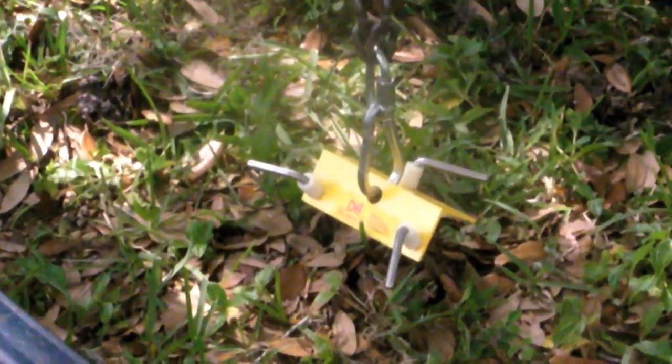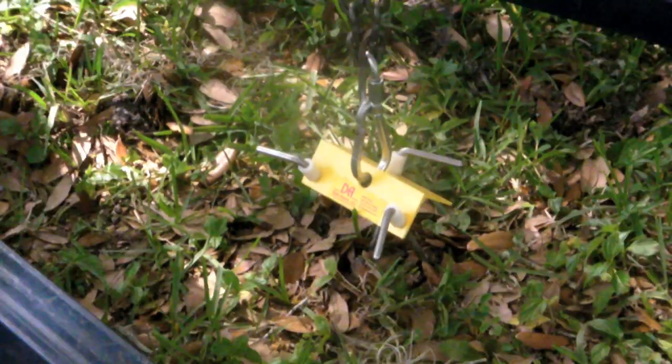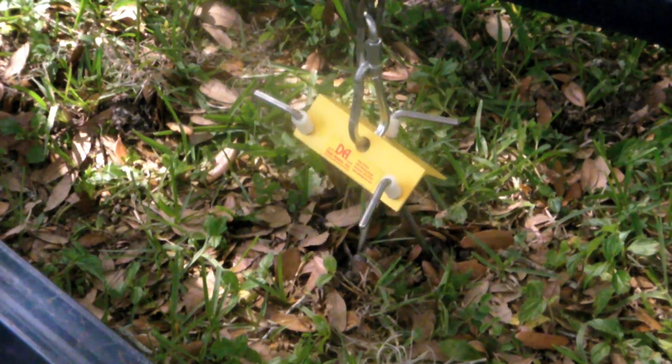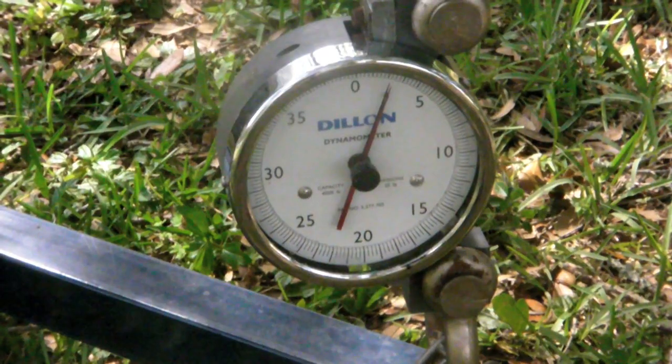Like the claw, the Deal Associates tie-down has three pins driven in at divergent angles. Theoretically, this spreads the load across a wider soil area, but as you can see here, the soil still yields to direct pulling and the pins eventually extract. Our test yielded about 300 pounds.